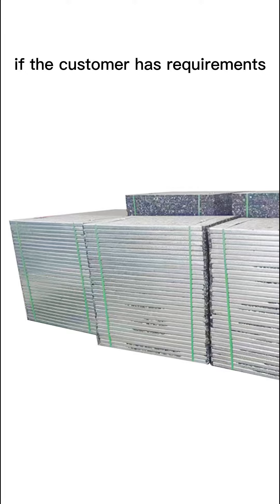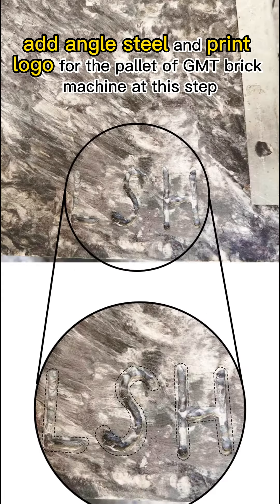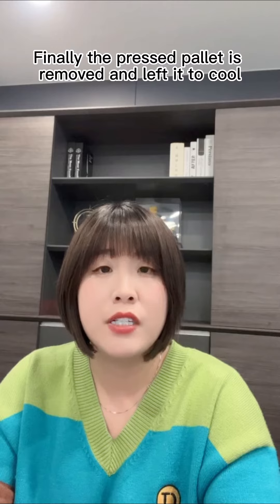If the customer has requirements, add an angle steel and print a logo for the GMT Brick Machine Palette at this step. Finally, the pressed palette is removed and left to cool.